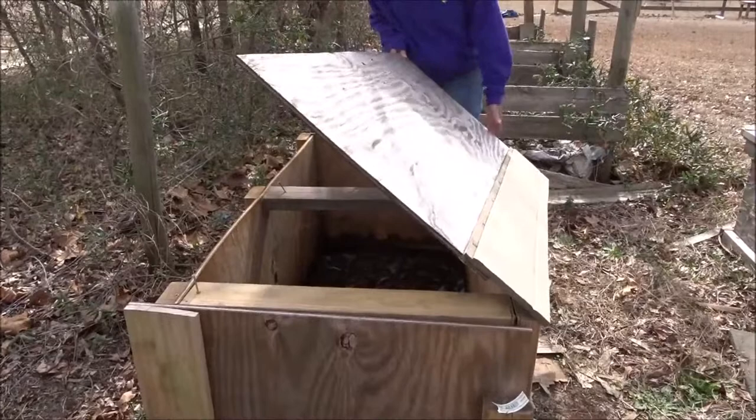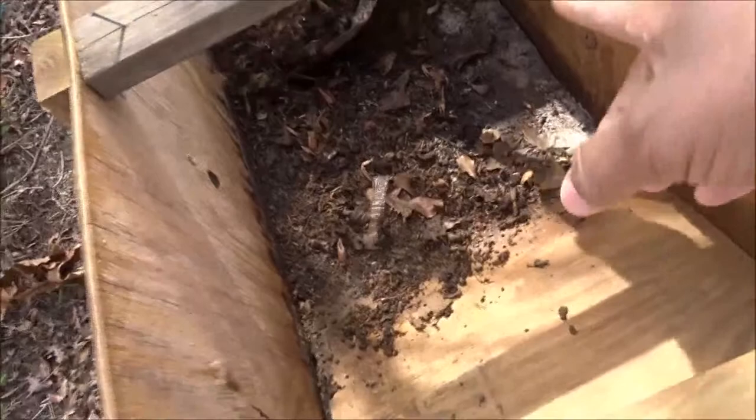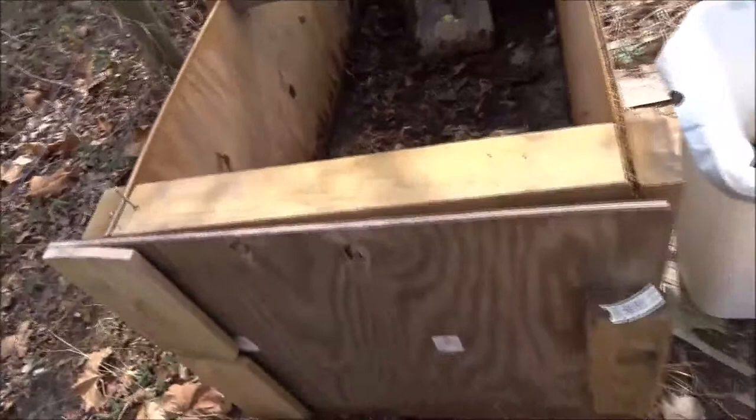First thing I'm gonna do is get that lid off. Watch out for spiders. I'm gonna tell you some of the issues that we've had with this and why we're gonna do a total clean out and do some modifications on it. The first issue we had is this was retaining too much moisture in there. So we're gonna clean it out totally, and once my drill is charged up, I'm going to drill some drain holes. It's a shame because there's a lot of BSF in there.